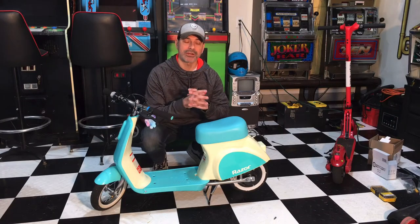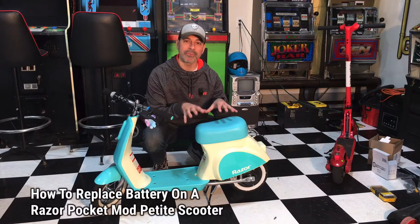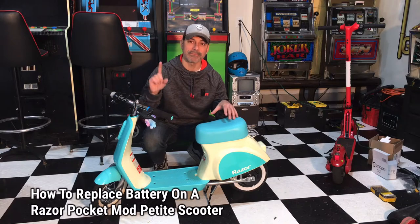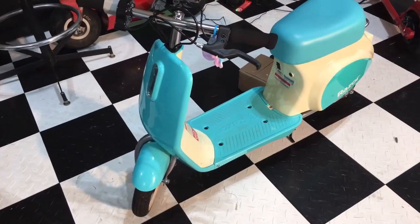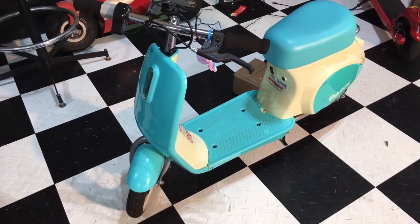I'm Andrew Phillips and welcome to my channel. Today I'm going to show you how to change out the battery on this Razor Pocket Mod Petite, so let's go ahead and get started.